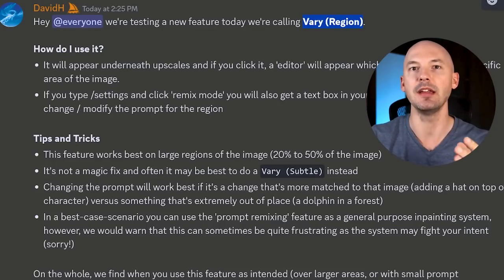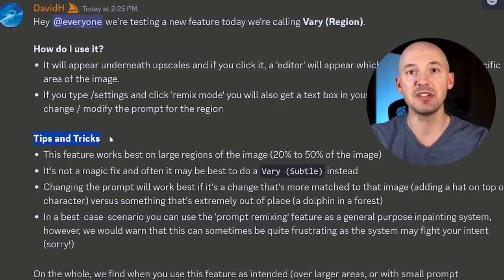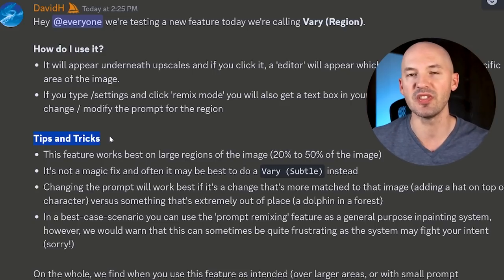A new Mid-Journey feature just dropped that you've probably been waiting for. In-painting is finally here. As you can see on the announcement page, it's actually not called in-painting — they're calling it 'Vary by Region,' which definitely just means the same thing. There are some tips and tricks written there that we'll go over in this video. Let's start with a live example.